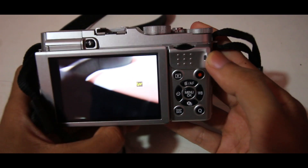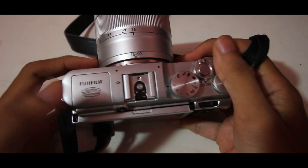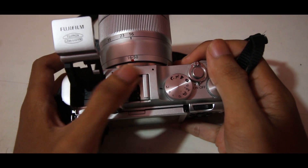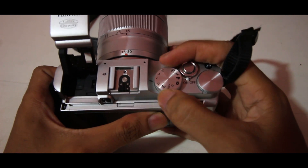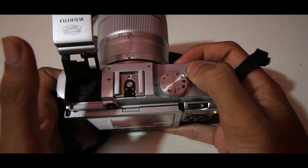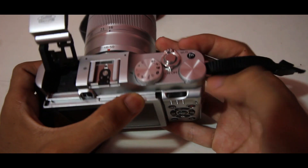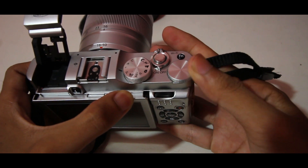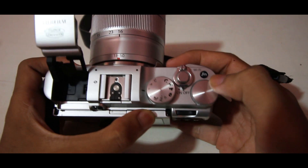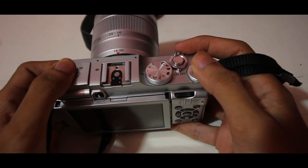Kita lanjut ke bagian atas. Di bagian atas kamera ini terdapat flash. Jika ingin menaikkan, tinggal tekan yang ini. Tempat flash external ataupun microphone ada di sini. Untuk mengganti mode pada kamera ada di sini. Tombol on-off ada di sini, dan tombol shutter ada di sini. Ada juga tombol untuk mengatur shutter speed, tombol untuk mengatur aperture, dan FN ini adalah tombol wifi.